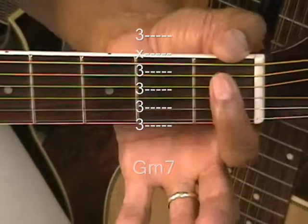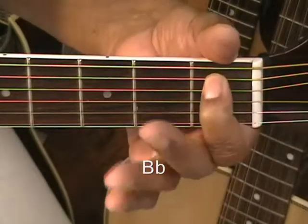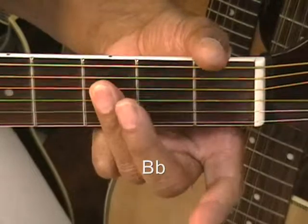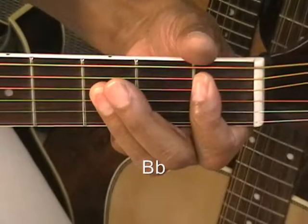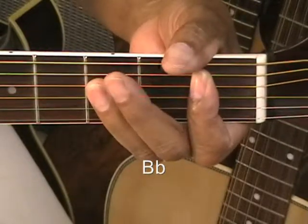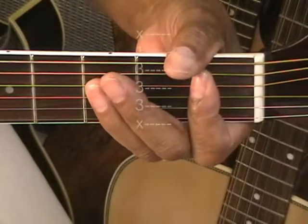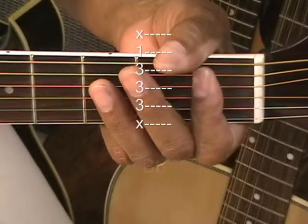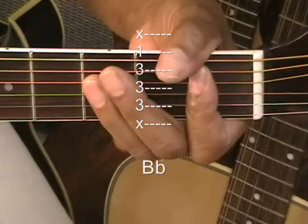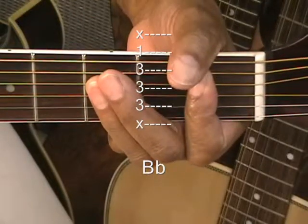Bb is going to be done by holding down the note Bb at the 1st fret on the A string, and then you're going to bar the 3rd fret below the A string. Now I'm not strumming the high E, and if I do accidentally hit that one, that's okay — it will result in us playing a Bb6, but it's okay if it does come out. That's Bb.